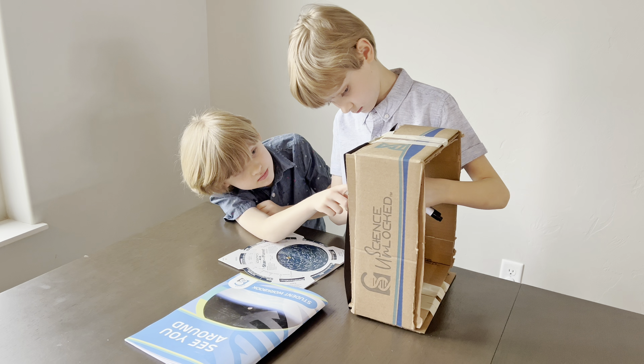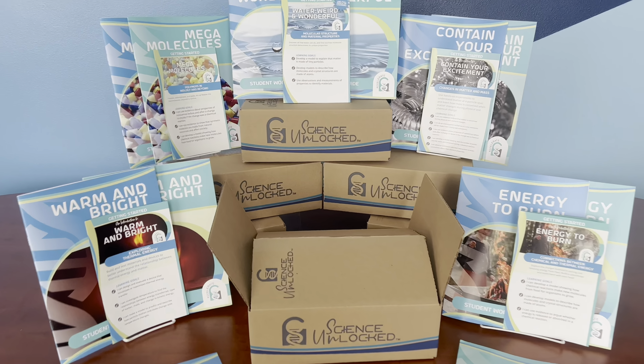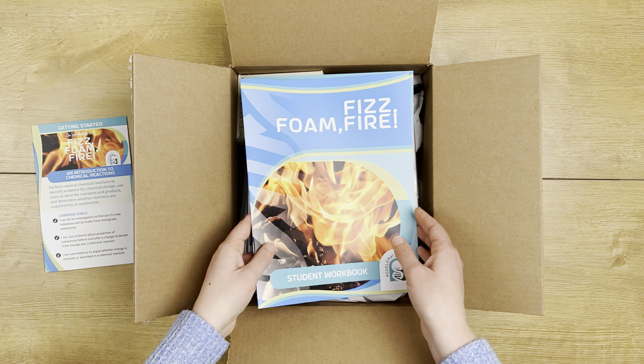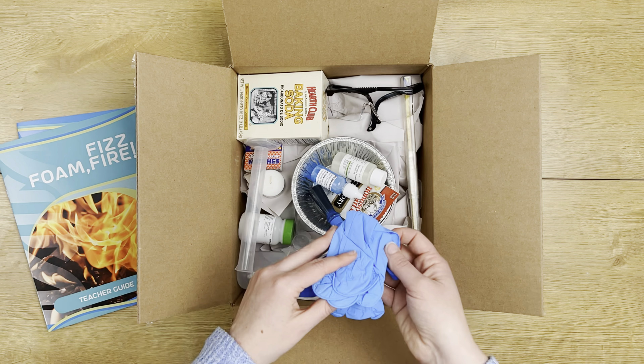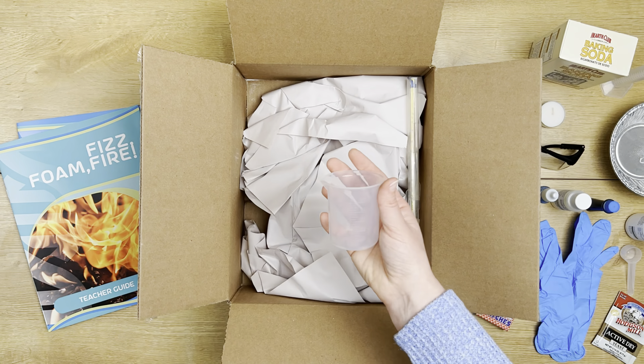Say goodbye to prep time and gathering supplies. Let's unbox Fizz Foam Fire, a 3rd through 7th grade Accelerate Chemistry Kit. This kit includes both manuals and all the items needed to complete the labs, including citric acid, hydrogen peroxide, a beaker, candles, goggles, and a thermometer.